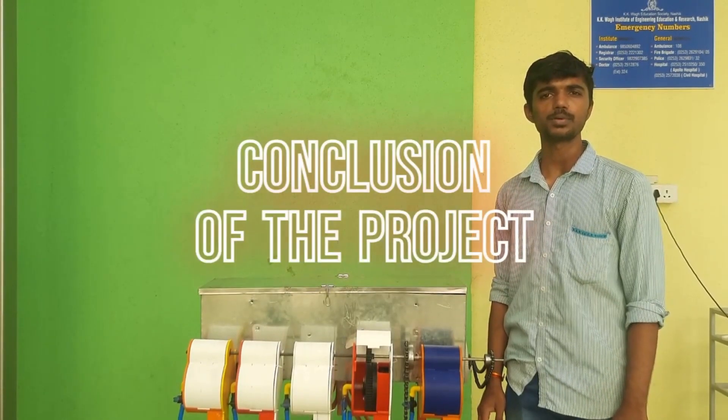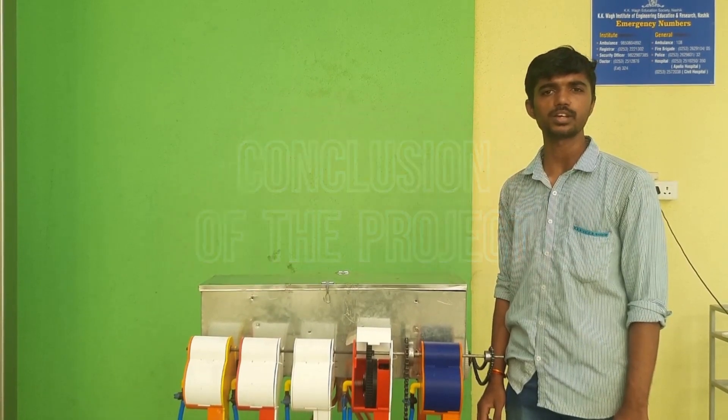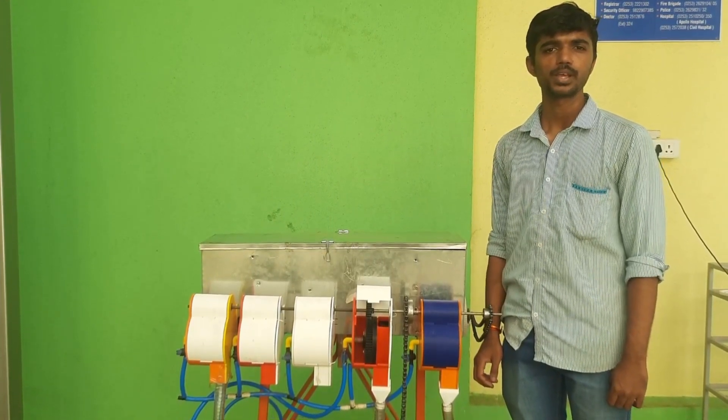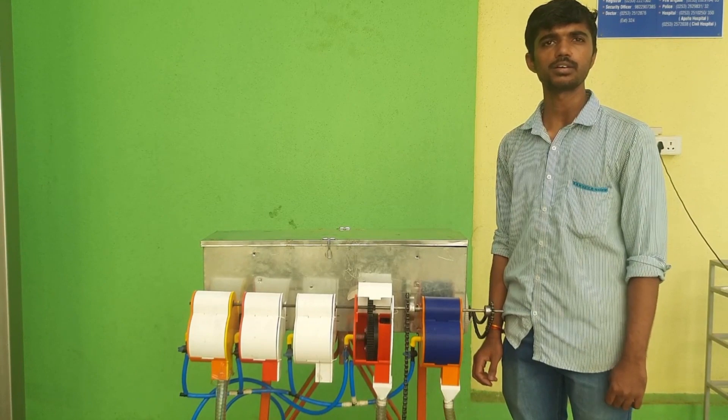In conclusion, by using this machine we will be able to sow seeds precisely and with great accuracy. The machine allows farmers to change the row-to-row distance, and proper seed depth will be achieved. This machine will be very efficient, economical, and time-saving. Thank you.